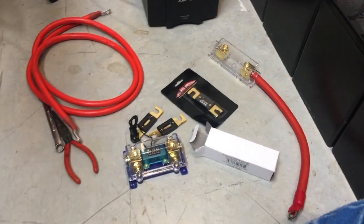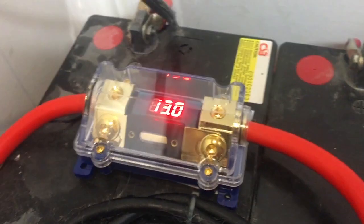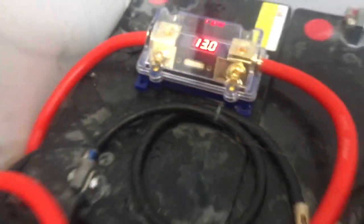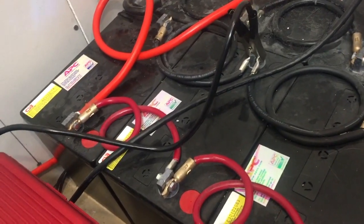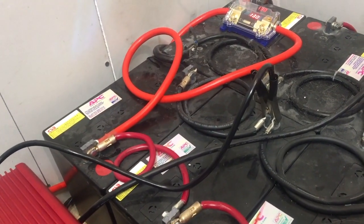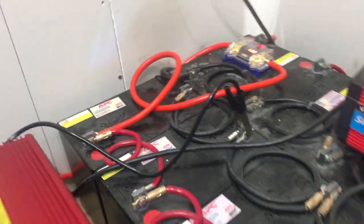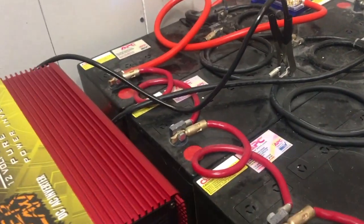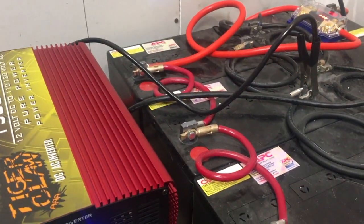I'll mount it back up on the wall where the old Harbor Freight 1200 was. I ended up using the one with the LCD display so it shows me my battery voltage. You can see the fuses across the front, two two-gauge wires — one to the battery — looping around and bolted up. I left the small negative on for now because that one never gets hot; it's only the big power one that gets hot. I'll swap it out. There's a 16 dollar fuse rated for three thousand watts.